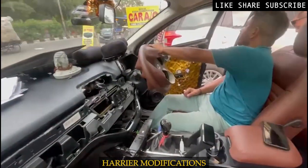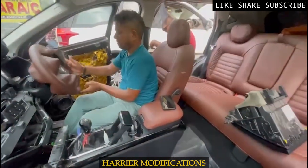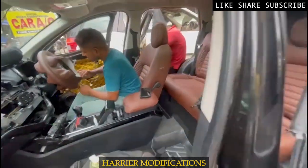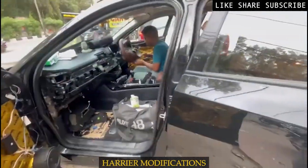Our steering is also starting. The dashboard is also running. The seat covers are almost ready. The seats are tight. The door panels are also ready, but the doors are closed.